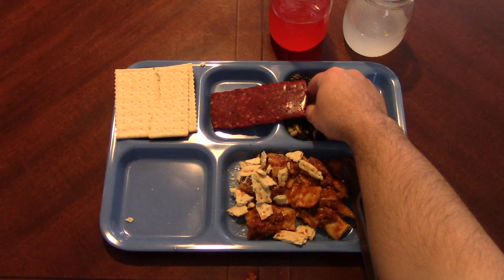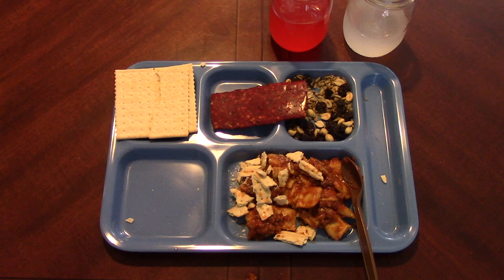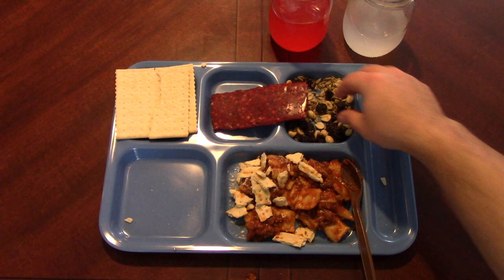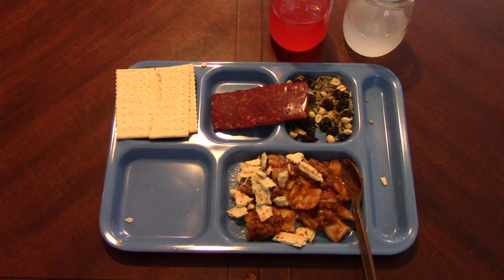Yeah, that's good. A little crunch, a little hot, a little pepper - that's the way to go. Let's try our nut mix. It's not bad. It has a slight package taste to it. But I do love raisins. I know a lot of kids and a lot of adults don't like raisins, but I do - I think they're great.